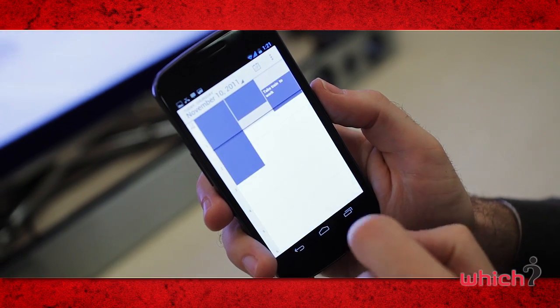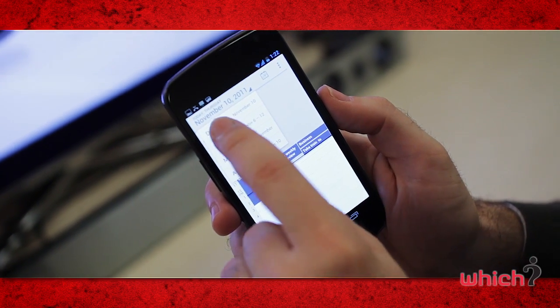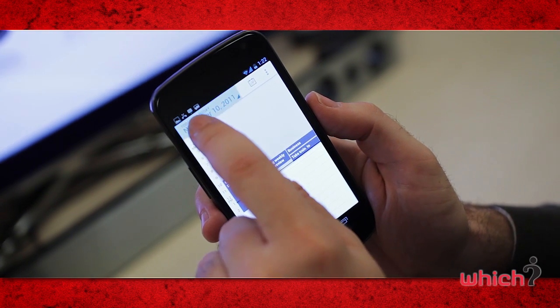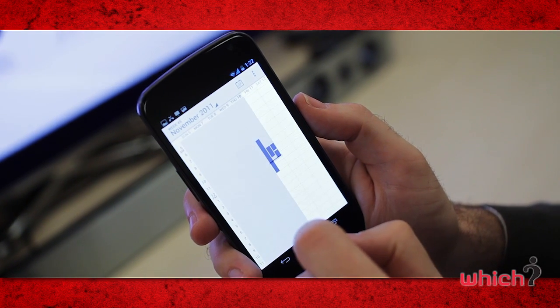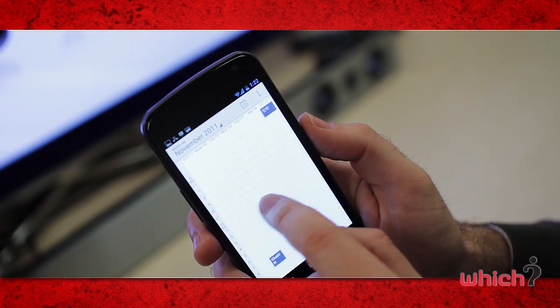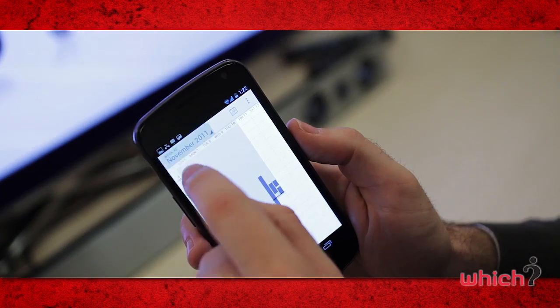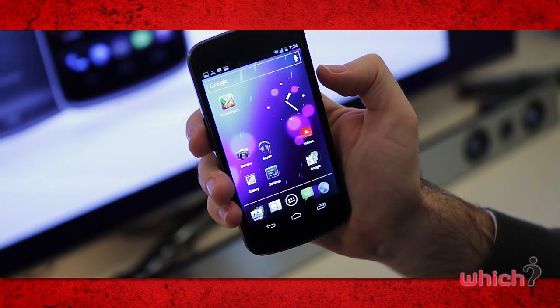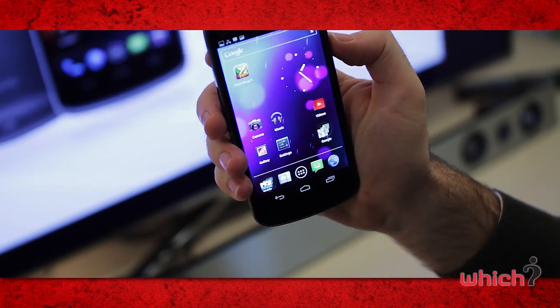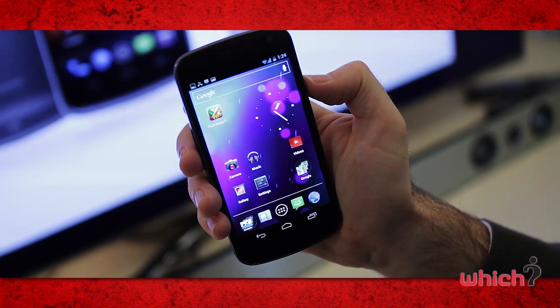The calendar view has also changed. You can set it to day, week, month, or year, and in certain modes you can sweep from side to side to move between days. When you have a particularly busy area in your calendar, you can zoom in to enlarge and see more text stored in the appointments. It's also really easy to take a screenshot — just hold down the power button and the volume down, and it's stored in your gallery.